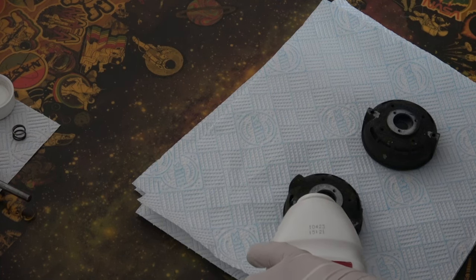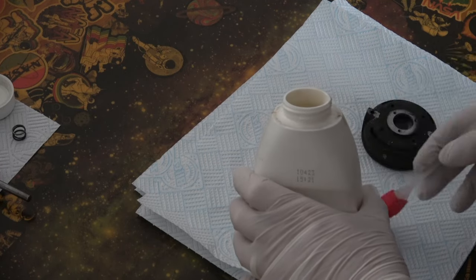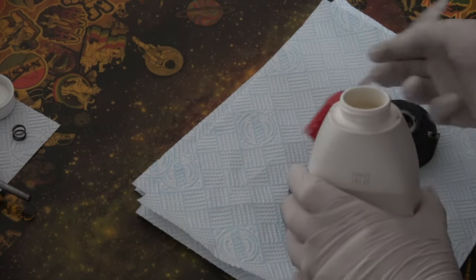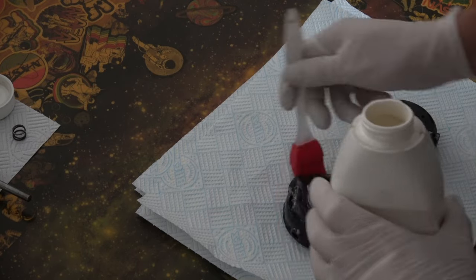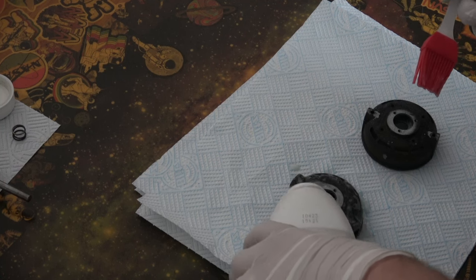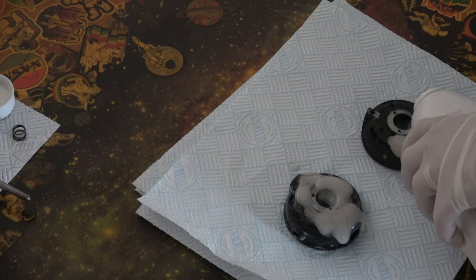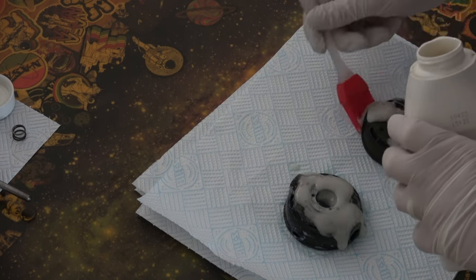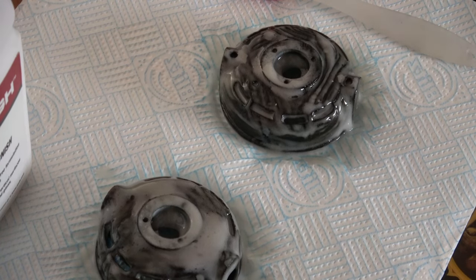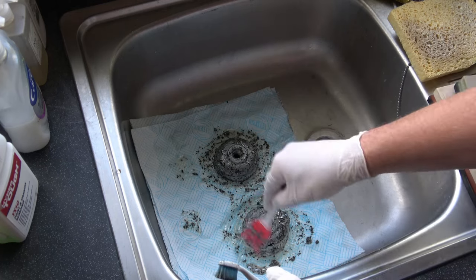So once that's disassembled I'm going to take off the old paint, use a bit of paint stripper. I wanted to get a bit creative with the old video and do a little time lapse bit of watching the paint thinners eat the paint. But yeah - that didn't work at all.